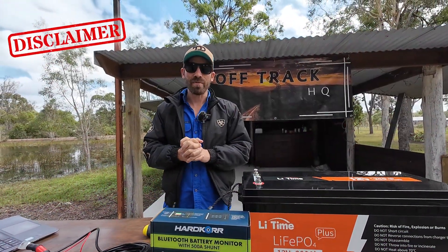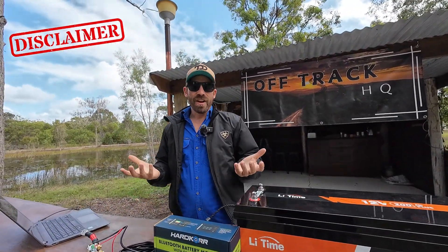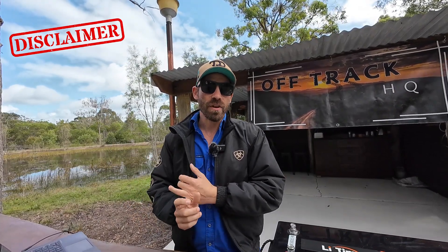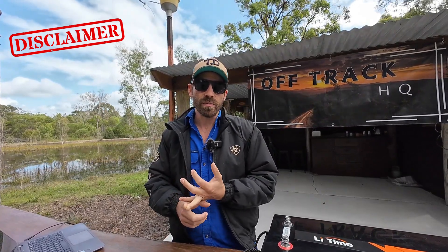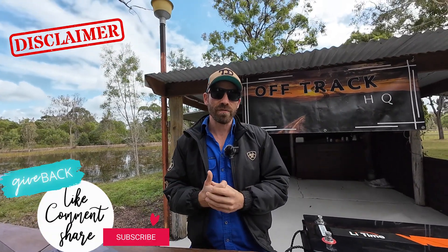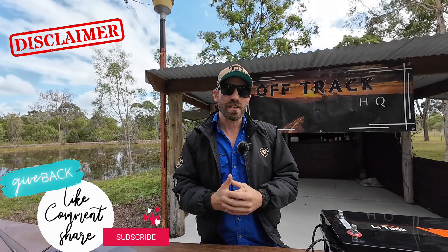Disclaimer — for the last couple of months I've been letting you know if I purchased the product myself or was sent it for free, and whether I'm being paid any money. I'll never accept money to do reviews and I won't do any affiliate marketing like other YouTubers. It'll stop me doing YouTube as a permanent job, but at least I know the information I'm giving you is coming from an honest opinion rather than a sales point of view.